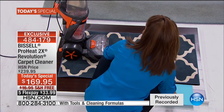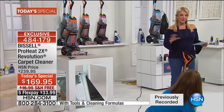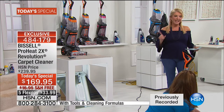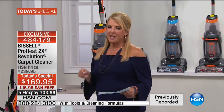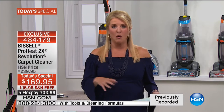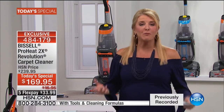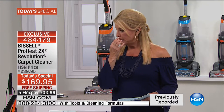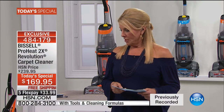Let me explain: normally you have to clear the room, clear the house, get the fans out, and spend hours for carpets to dry. In express mode, you'll actually be able to deep clean your carpets and they're dry in about an hour. That is a major improvement over what we've had in the past.